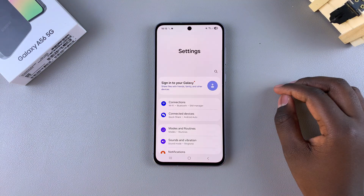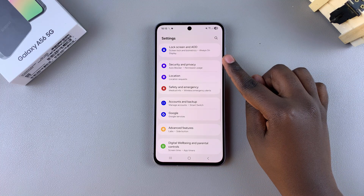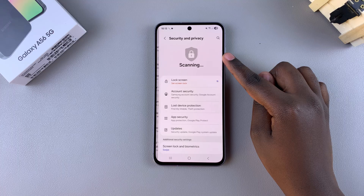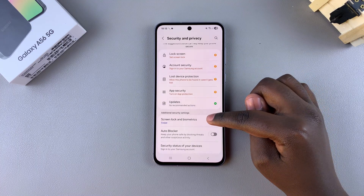Start by navigating to the Settings app. In Settings, scroll and select Security and Privacy. From here, look for the option Screen Lock and Biometrics and select it.